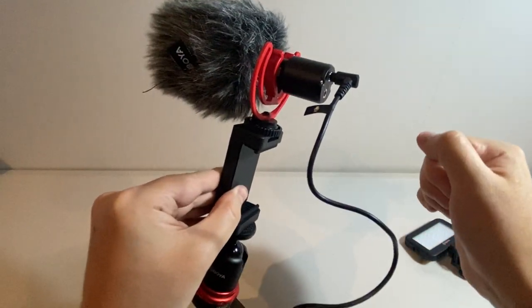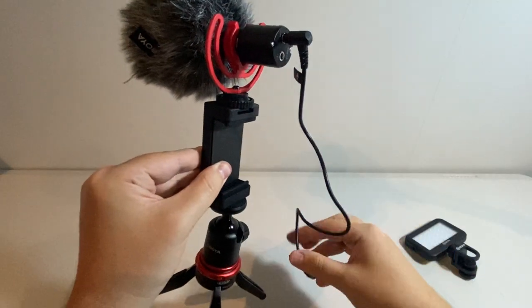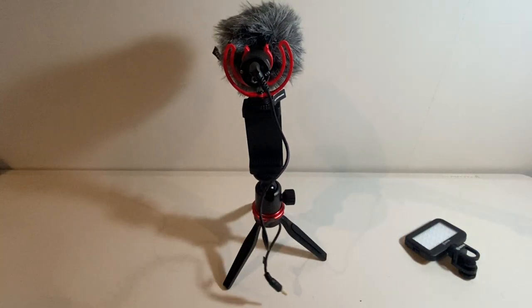It's actually got quite a bit of flexibility to it for if it moves around, and of course our aux cable which I'm going to plug into my phone via an adapter. So we'll see you shortly with a sound and light test.